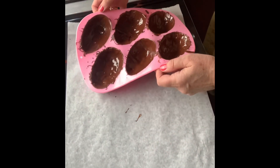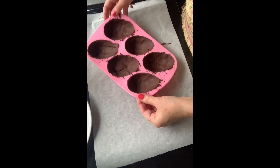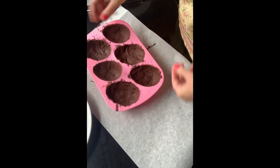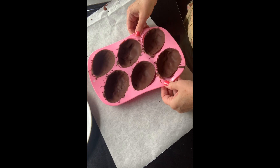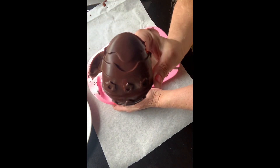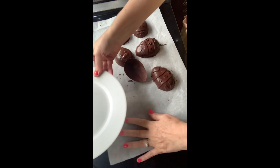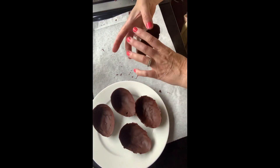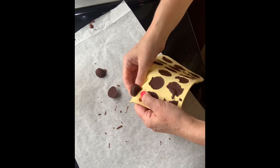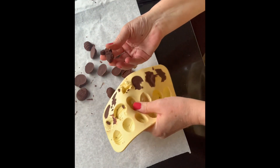I'll pop that inside the fridge to set again. Okay, so the chocolate's all set. What I'm going to do now is take the shells out of the mold — just spreading it out gently. Pop them on a plate, then back in the fridge until you're ready to assemble. How cute are they!